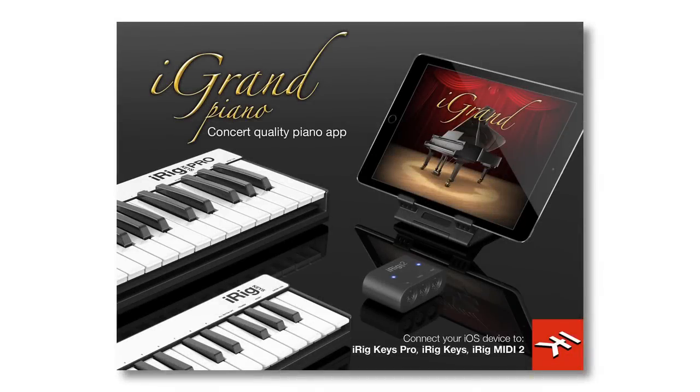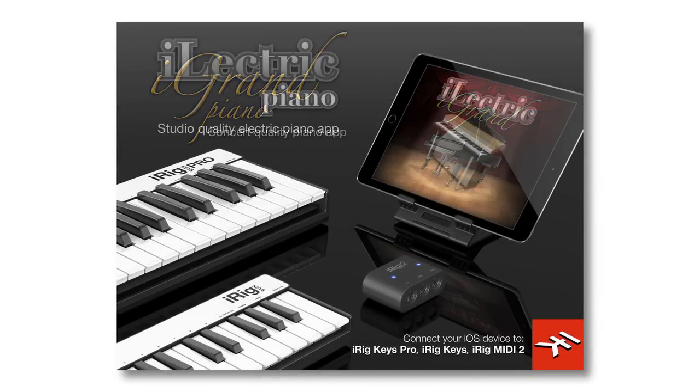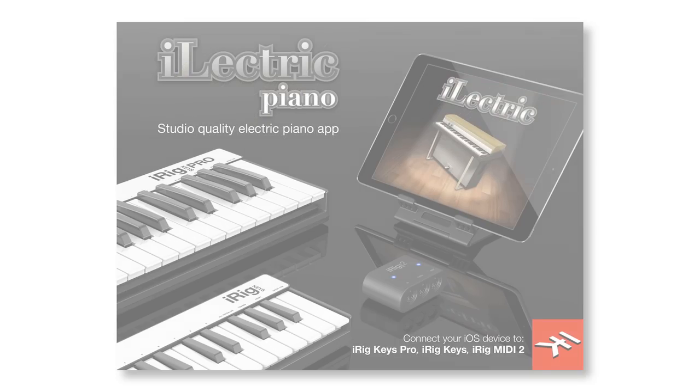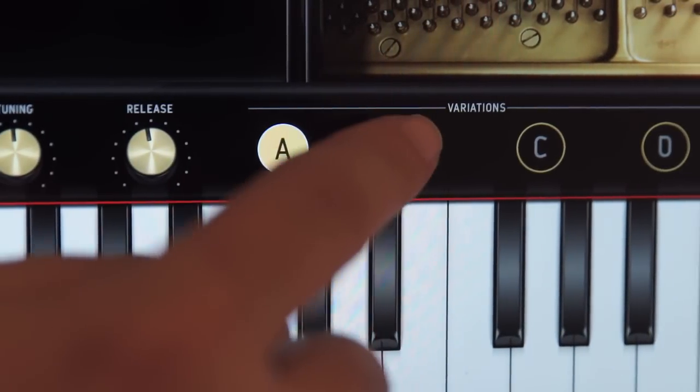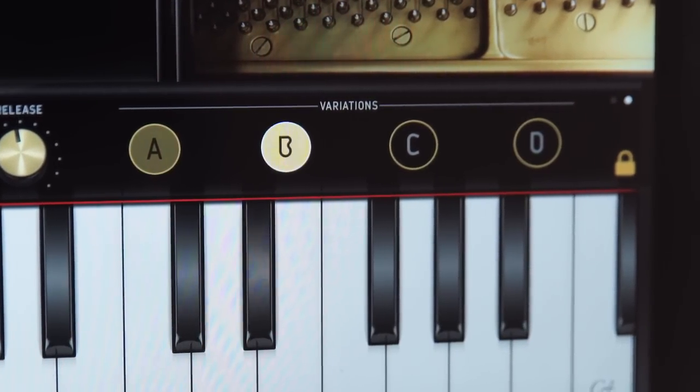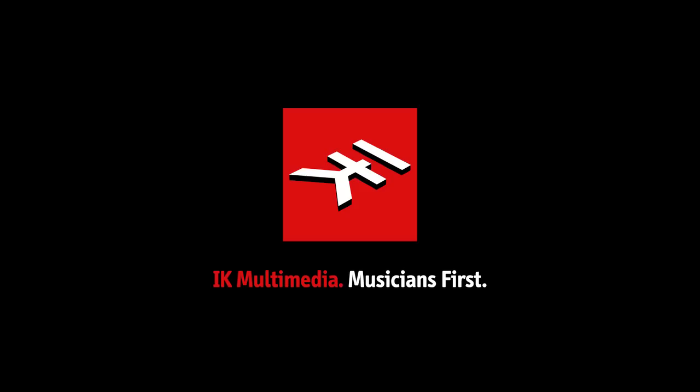Use iGrand Piano and iElectric Piano with IK Multimedia's iRig Keys and iRig Keys Pro products, or connect them to any MIDI controller with iRig MIDI 2, the portable MIDI interface for iPad, iPhone and iPod. iGrand Piano and iElectric Piano — the leading keyboard instruments for iOS just got even better. From IK Multimedia.